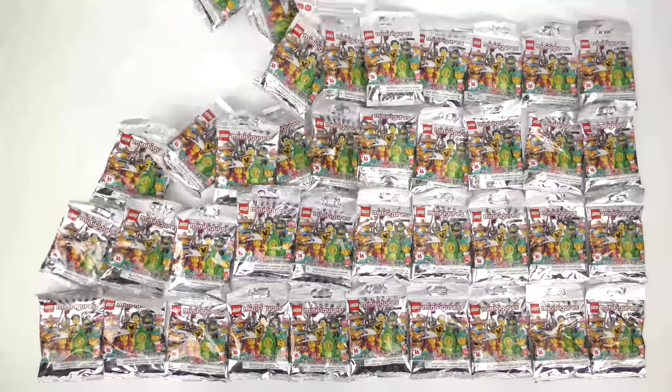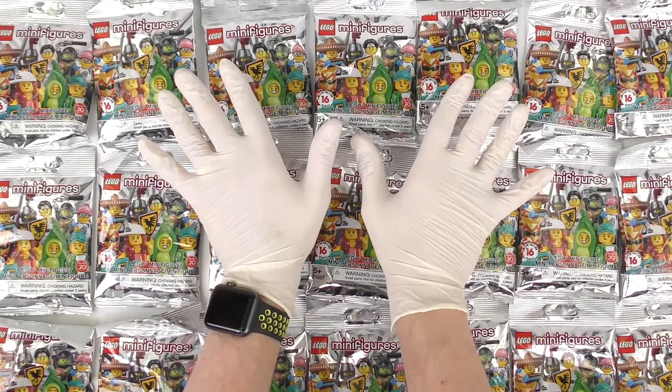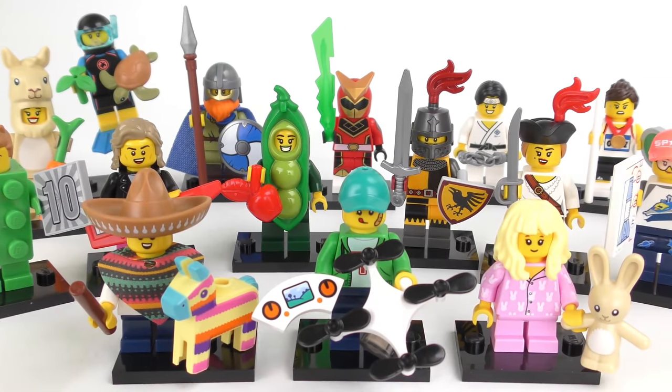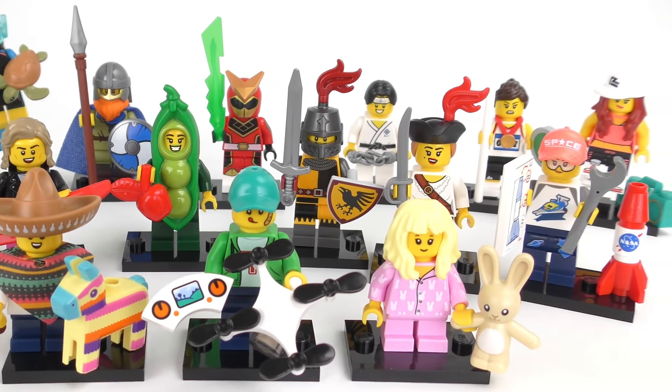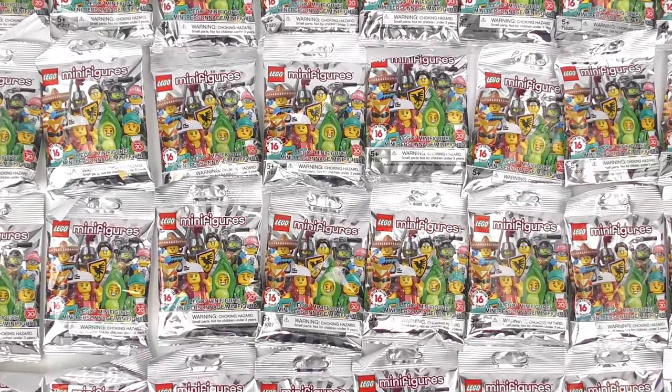Hi LEGO fans, it's collectible minifigure blind bag feeling time again, but things just got really weird. LEGO Minifigures Series 20 was released on May the 1st, and usually I would be that guy waiting to feel out the bags at the LEGO store. It might not be possible for you to go to the store right now, so I'm bringing the store to you.